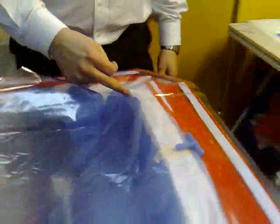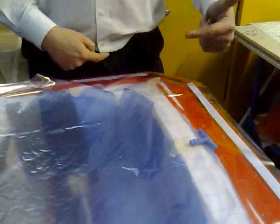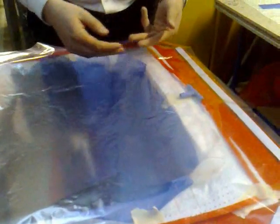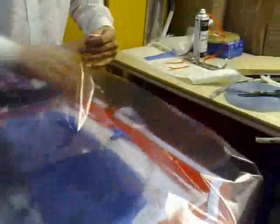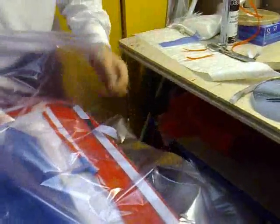The rule of thumb with vacuum bagging is anywhere where you've got a change in direction in your tool, you want to be having a pleat or a tuck. So we want to have a tuck here, tuck there, tuck there, and so on. You want to make sure that your tuck size is more or less equal to the draw of your tool if possible. And here I'm just going to tack that down, leaving a piece of sealant tape where I'm going to put my tuck in.